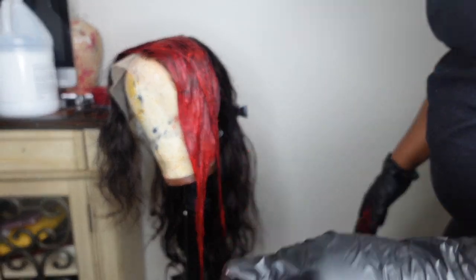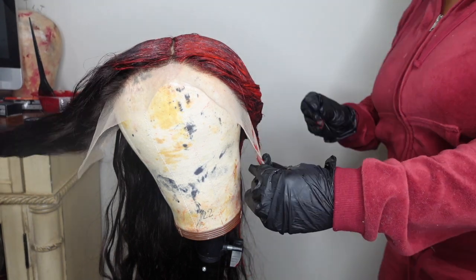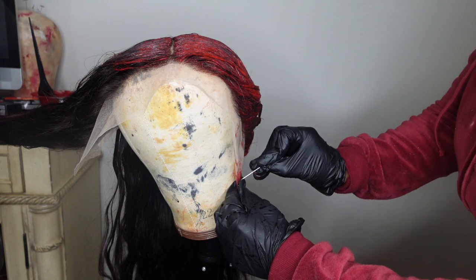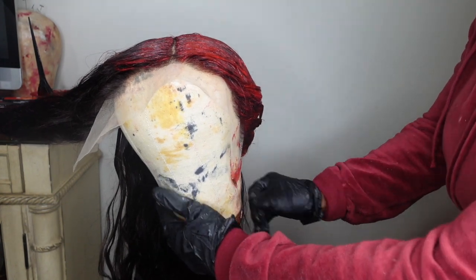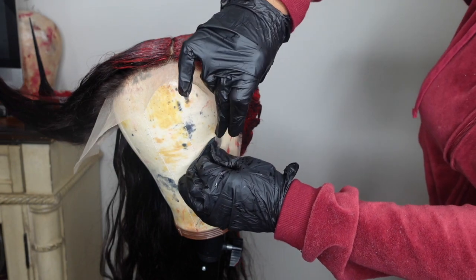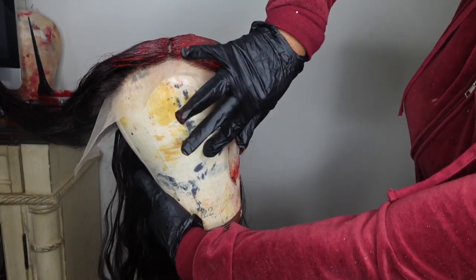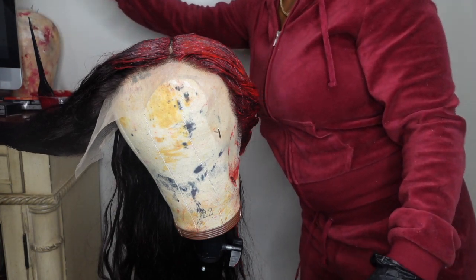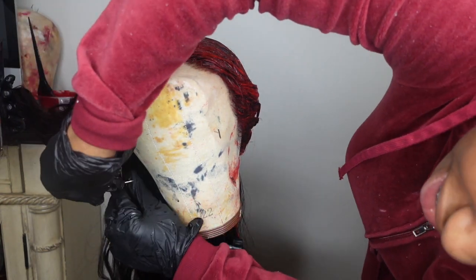I'm making a grand appearance to come and critique. Right here I definitely didn't want her to get any color on the lace, so I was putting a T-pin in the wig just to make the process a little easier for her.